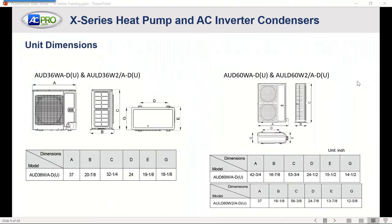Dimensions for the X-Series heat pump and AC — both outdoor units, whether heat pump or straight cool — are the same dimensions. On the right-hand side you can see a slight difference between the cooling and heat pump outdoor units at dimension A, which is the pipe connector location. The AULD is 37 inches and the AUD is 42 and a half or 42 and three-quarter inches, but everything else is pretty close dimension-wise.